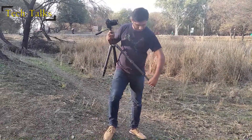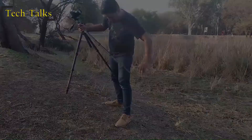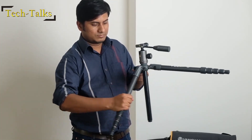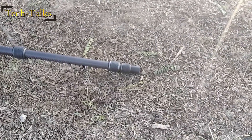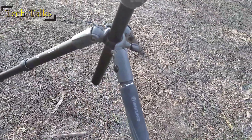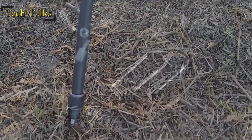It can extend to a height of 151 centimeters, which is about 5 feet. You can adjust the height of the tripod by setting its legs to pre-fixed angles of 21 degrees, 50 degrees, or 80 degrees. The tripod has rubber grips for shooting on smooth flat surfaces, and when shooting in terrain or setting the tripod at any elevation, you can use the spikes.